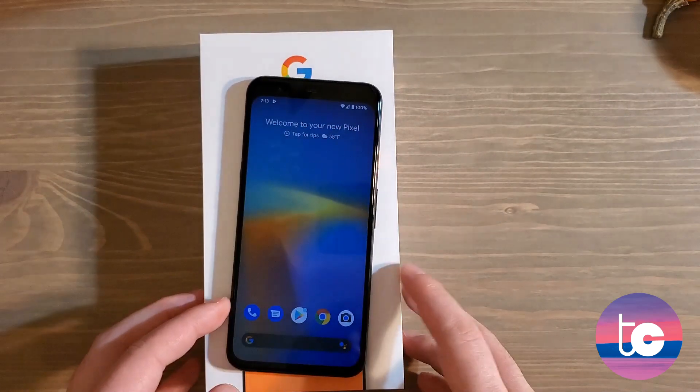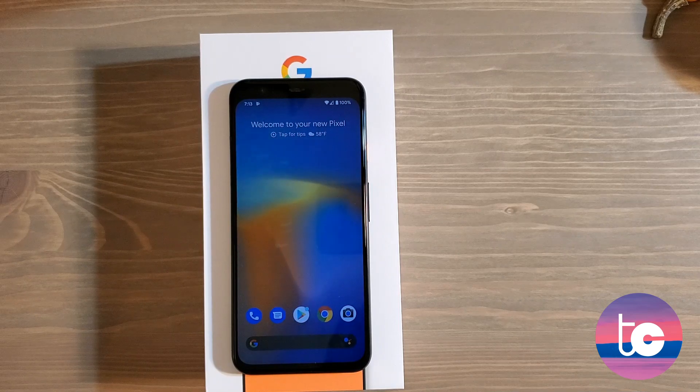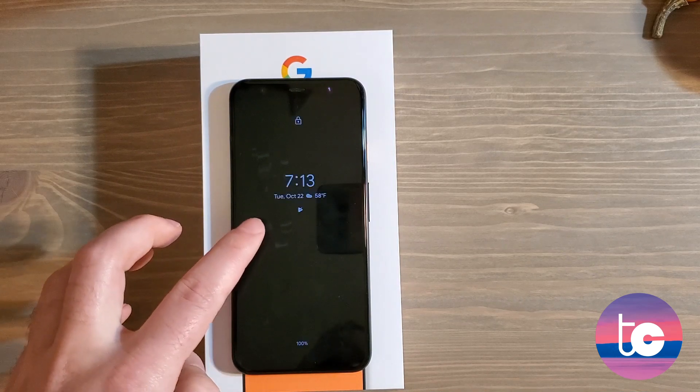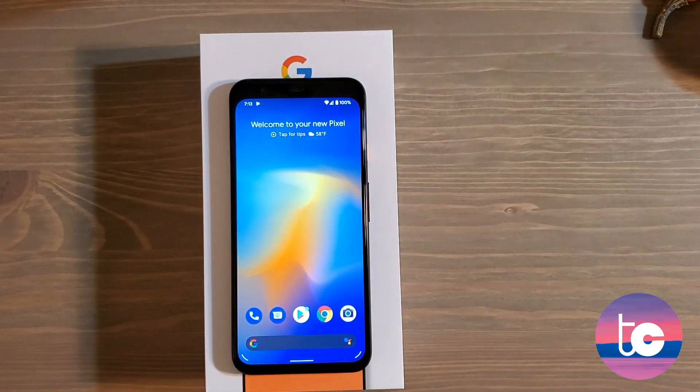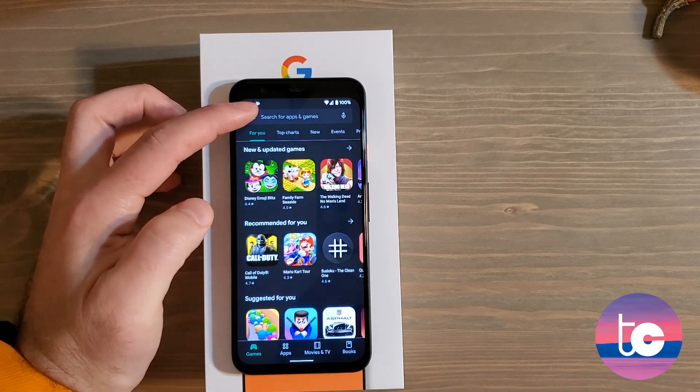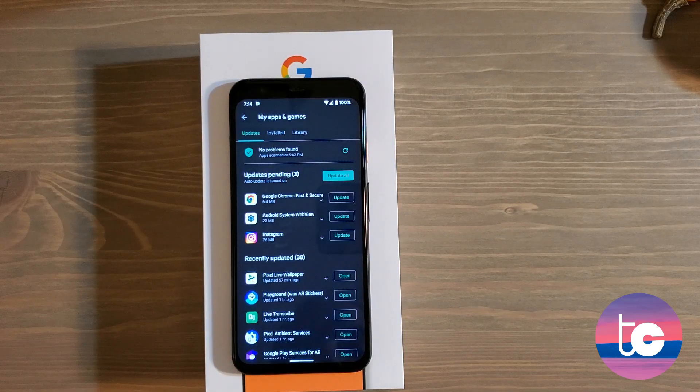When you first turn on the phone to set it up, you'll be greeted with information that it is installing updates — I don't know what update or how many, but after you set up your Wi-Fi and language it will do that. After that, the first thing I think you should do is open up the Google Play Store. Go to My Apps and Games and you will see a number of pending updates — just hit Update All.